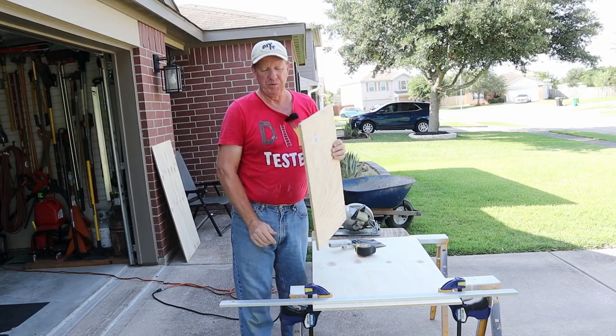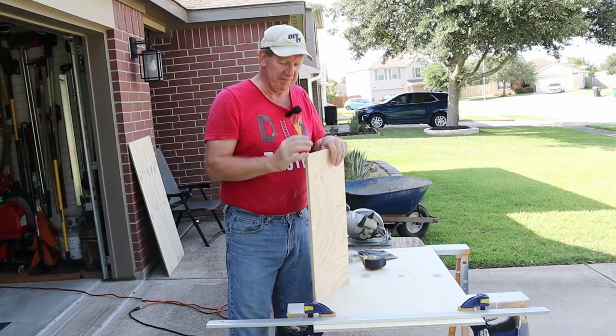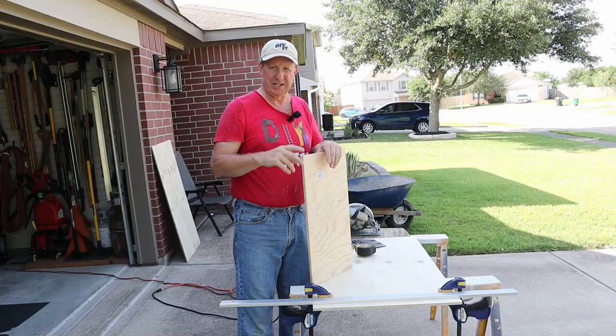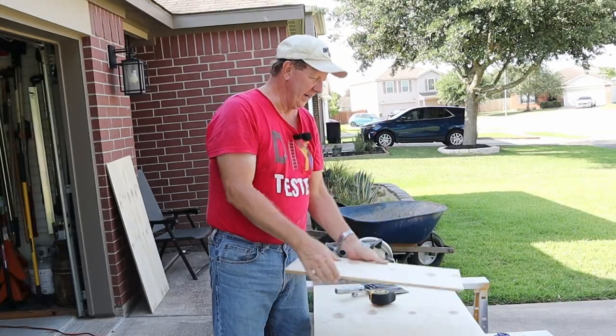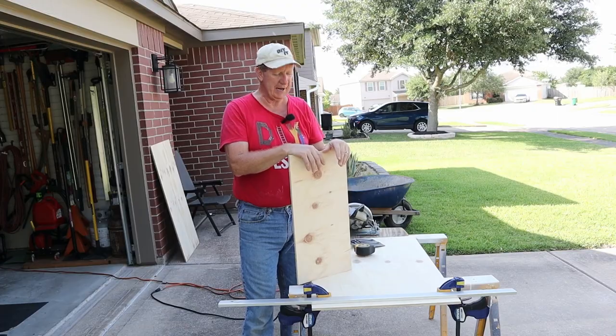This is half-inch plywood, and before you get concerned, that's not the full thickness of my base — it's gonna wind up being an inch thick. You'll see why I'm doing it this way instead of just getting a three-quarter-inch thick piece to start with. So don't throw this off-cut away. There's nothing special about this plywood — I got it from Home Depot. It's half-inch radiata pine.